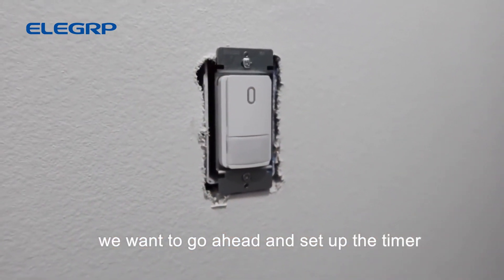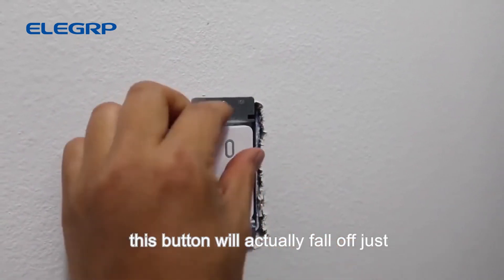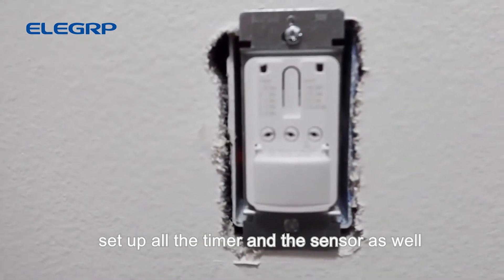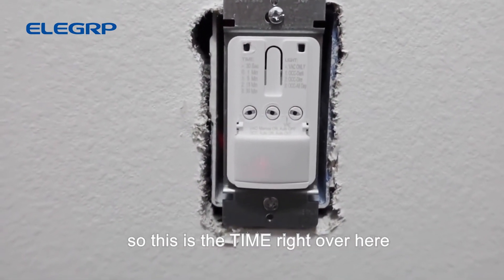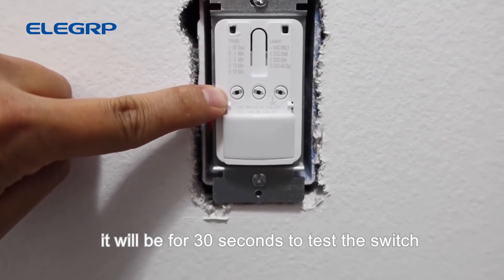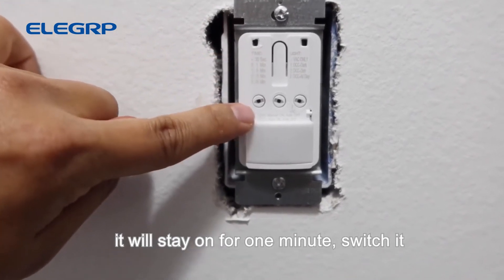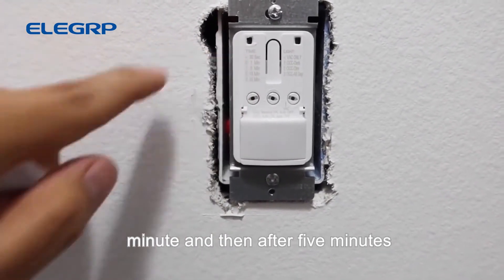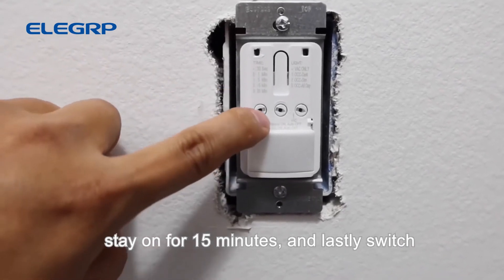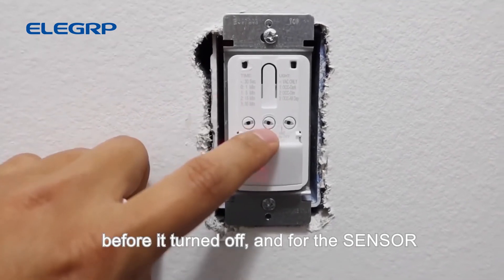Before putting the face plate on, set up the timer and sensor. Use a flat head or your finger to lift and remove the button. Inside, the dial on the far left controls the timer: the black dot position is 30 seconds for testing; zero is one minute; one is five minutes; two is fifteen minutes; and three is thirty minutes before the light automatically powers off.